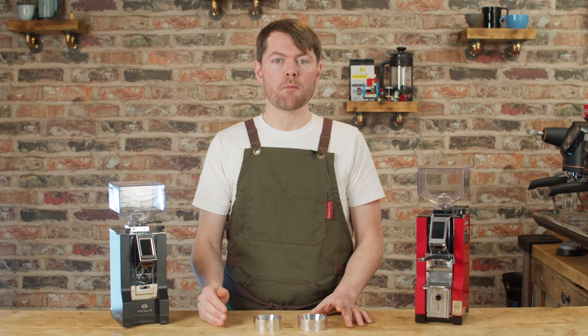Thank you very much for watching. If you're a fan of coffee and enjoyed this video, we've got tons of content about how to make better coffee at home — taking you from beginner to home barista — including reviews and how-to guides on the most popular machines.